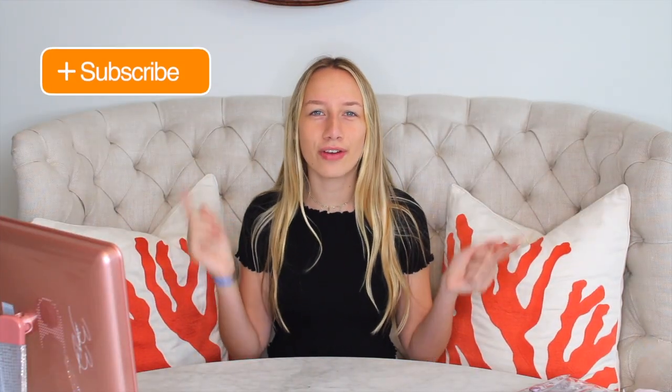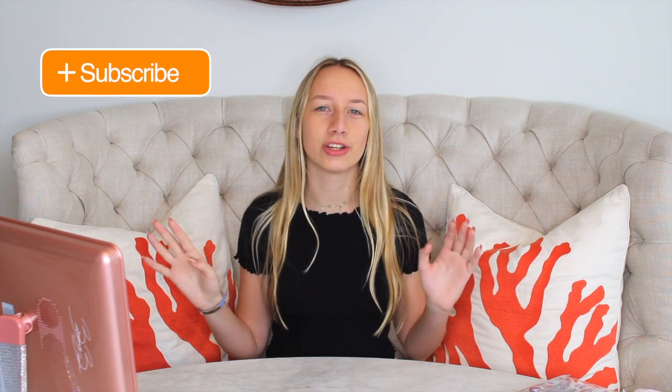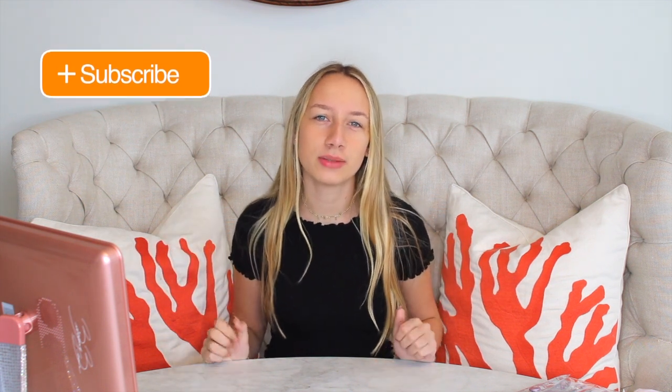Hi everyone, it's Valen. If you're new here then welcome to my channel. If you're already a subscriber then welcome back to my channel. So for today's video I'm going to be doing my daily makeup routine. A lot of you guys have been asking me to do this video for a very long time and finally the time has come. So without further ado, let's get on with the video.